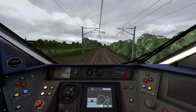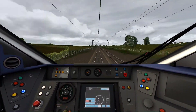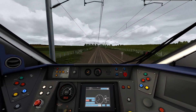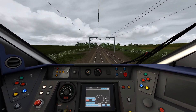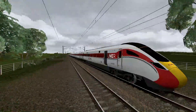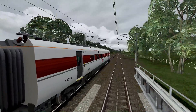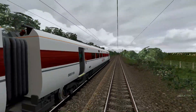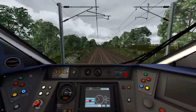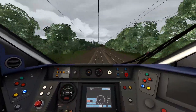Speed limit going up to 125 — we'll be at 125 for a few seconds before having to slow down for Darlington. The livery is pretty basic: just white and some red. I like the old Silk livery better. Accelerating up to 125. Double flashing yellow, which means we're coming off the East Coast Main Line into Darlington station.